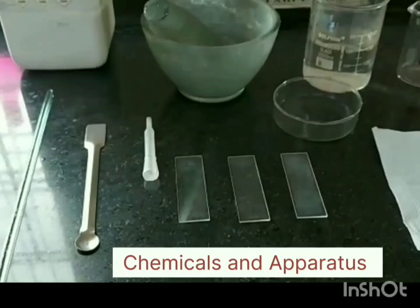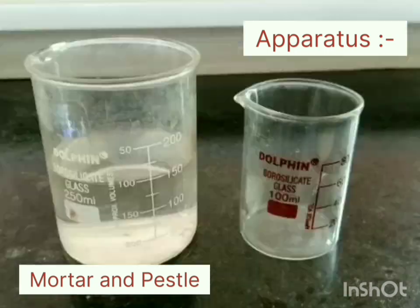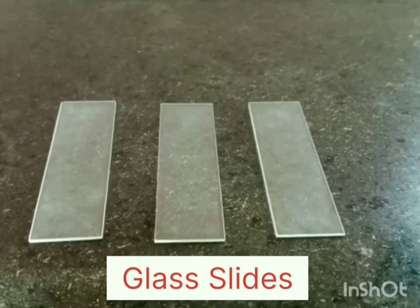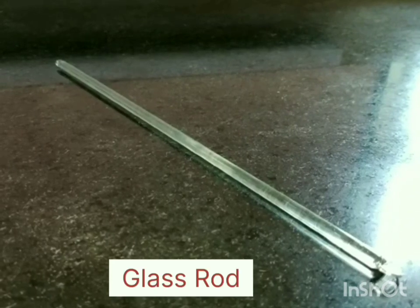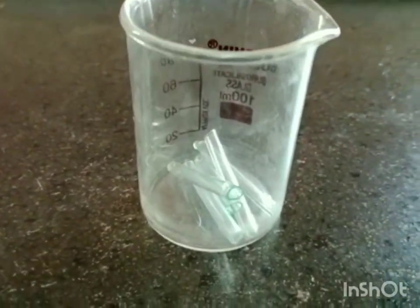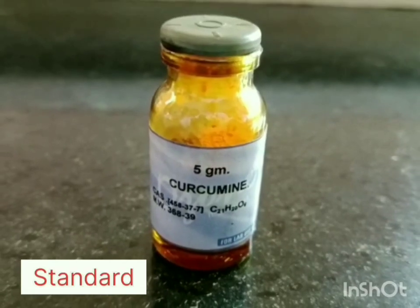we have taken turmeric having main constituent as curcumin. Here are the requirements for this experiment. In apparatus, we have taken mortar and pestle, beakers, Petri dish, glass slides, spatula, glass rod, dropper, and fusion tubes for preparing standard and sample separately. Required chemicals are silica gel G as a stationary phase, turmeric powder as a sample, and pure curcumin as a standard.